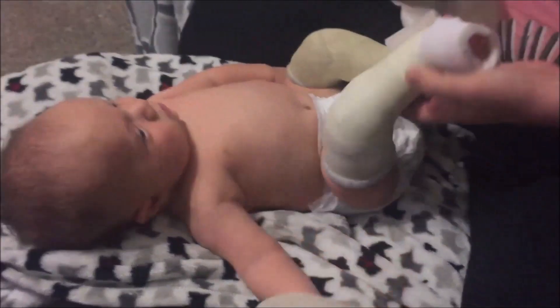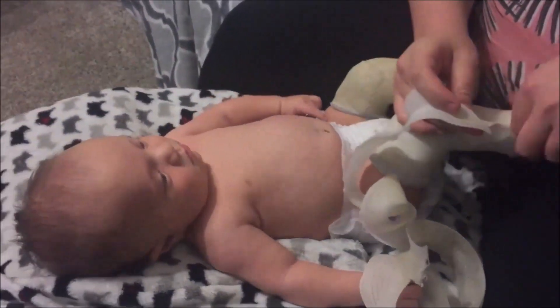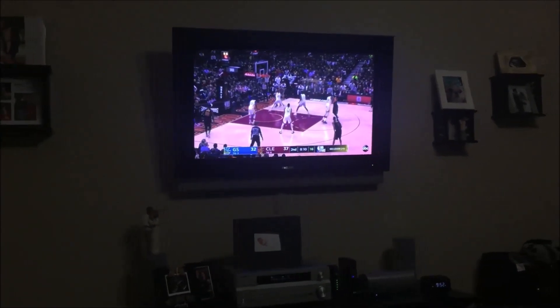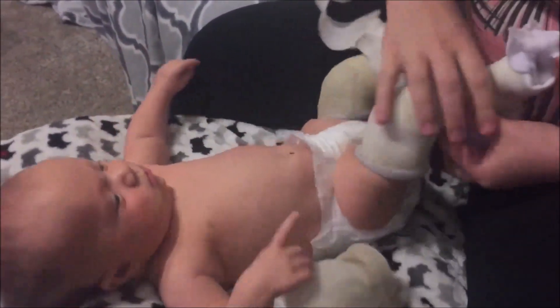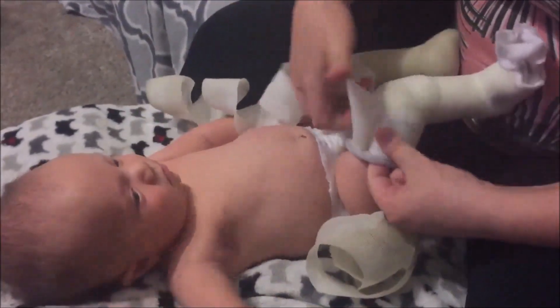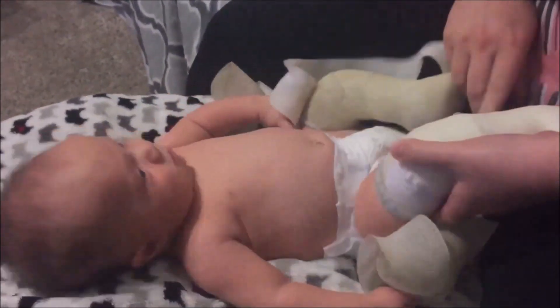I put a picture on Facebook and said that today and tomorrow are big days for our family — today is his last day of his cast, and tomorrow he gets his boots and bar.